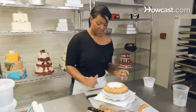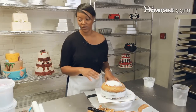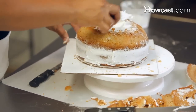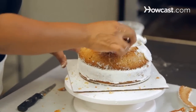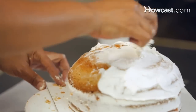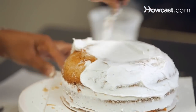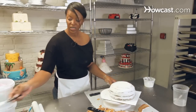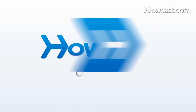Now we'll give this a little icing and put it back in the refrigerator for just a bit while I prepare the fondant. You want to give just enough to cover it so it'll hold the fondant. We're going to stick this back in the refrigerator while I prepare the fondant. We'll see you next time. Bye.